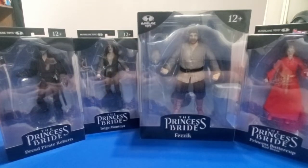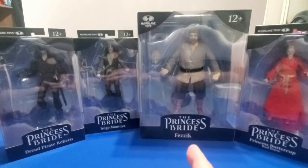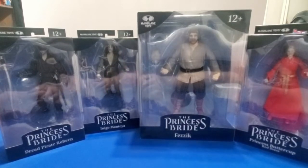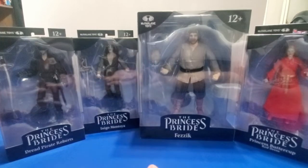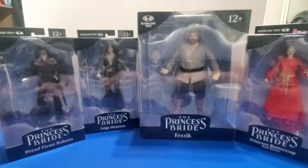I do know all of these figures, and we will be talking about them. Of course, Tom McFarlane's company made them, so I'm sure that the looks of them are going to be great. Let's see how the articulation and everything else fares.